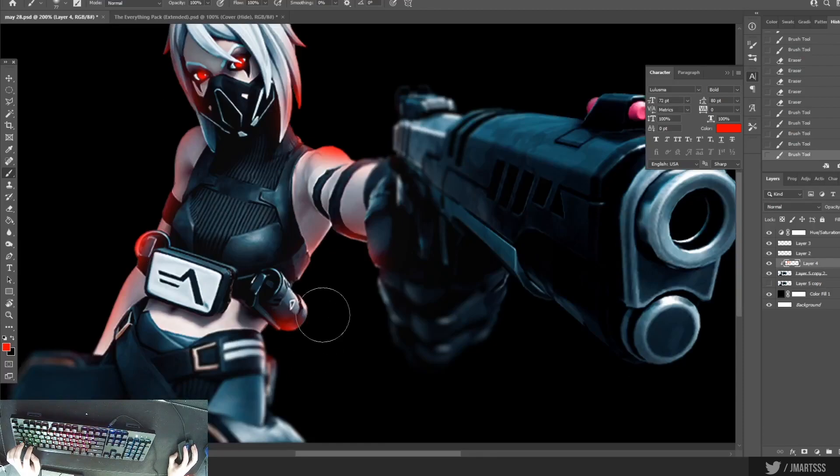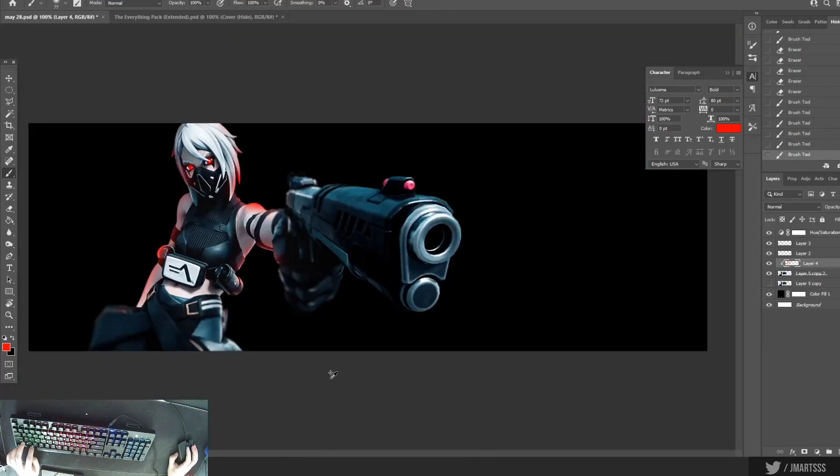After that I do add a nice little white outline above all the red. That's how I did that real quick.